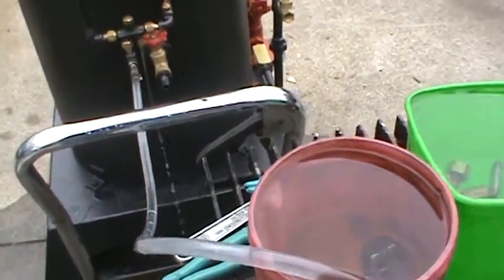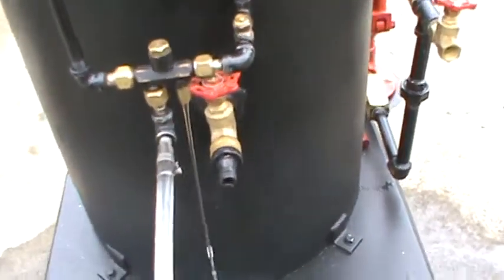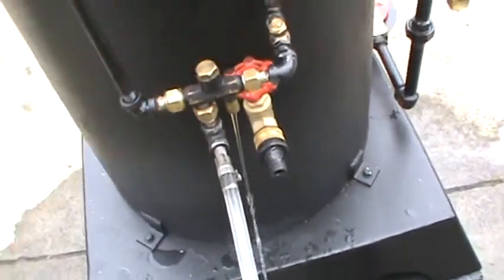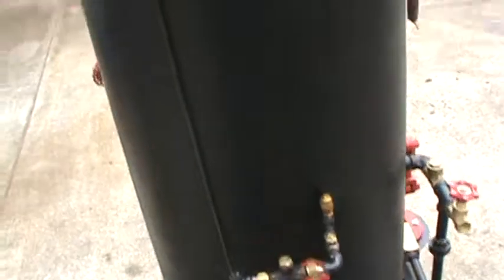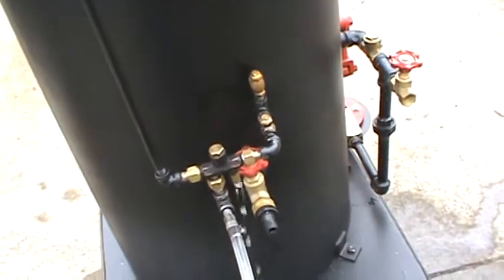Okay, I'm running this injector here, and I'm cooling it right now, just letting some water siphon through it, because it gets a little hot when it's this close to the boiler. So I'm going to turn on the steam valve to it and see if it'll pick up.